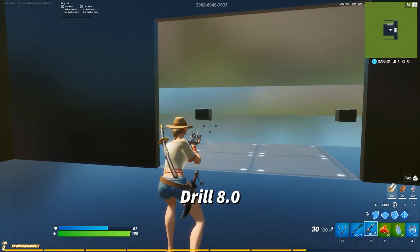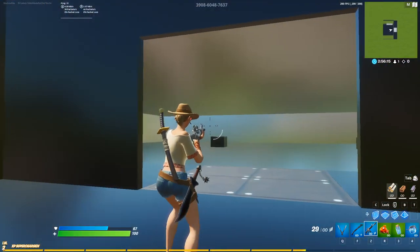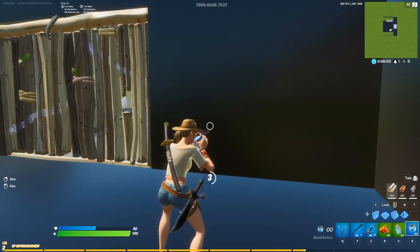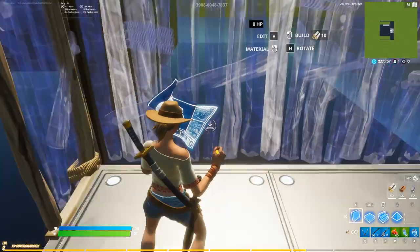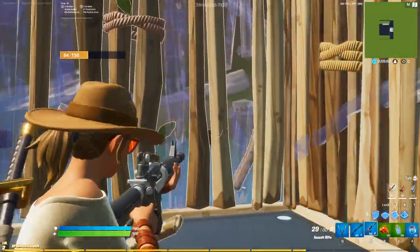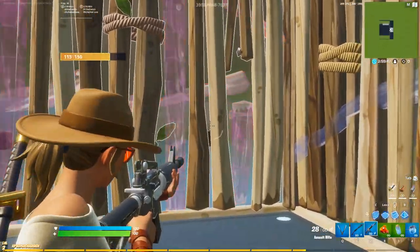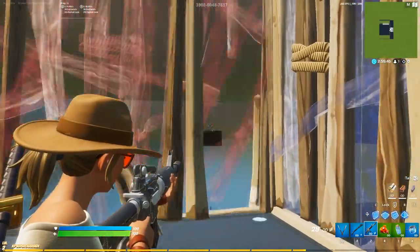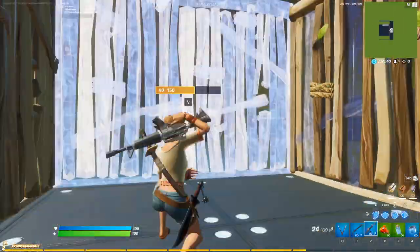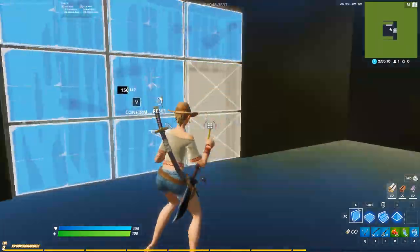Okay next drill. This next drill is your long range spray punish. For this drill you have to shoot the start drill target, and that's going to spawn a target in a random location. Make sure that you have a box built before you spawn the target so that you don't get shot at. Once you have your walls out, you're going to want to sit here — and then once the wall is destroyed take a shot and then replace with the wall. If you shoot this again you can actually get a second target to spawn if you want this to be more challenging.